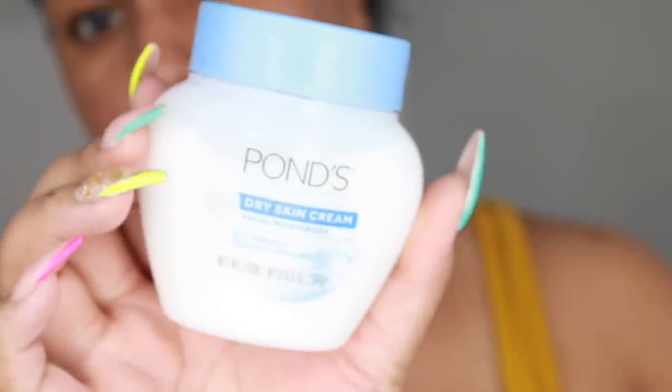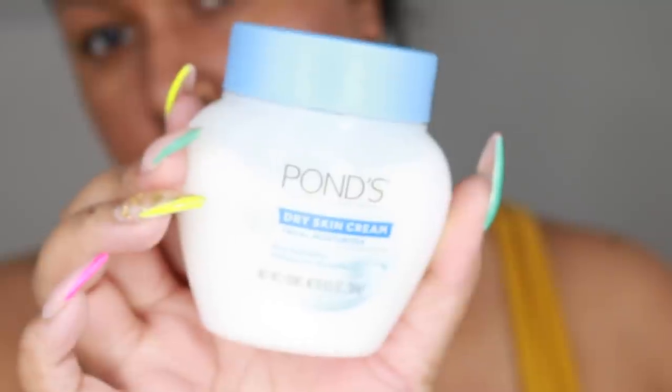First of all, I'm going to start off by using my Pond's dry skin cream. I thought my skin was oily but I think it's going more so onto the dry side, which is weird. So I'm just going to go ahead and moisturize my face before I put any primer.